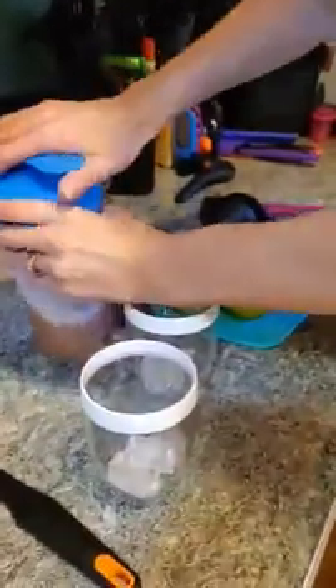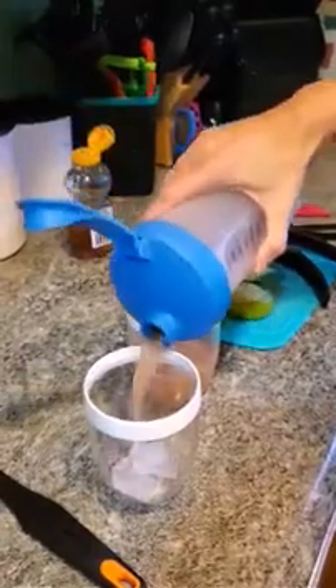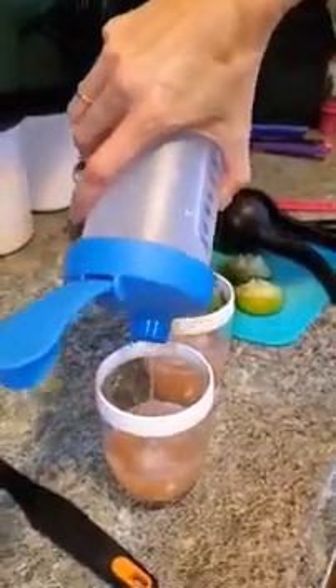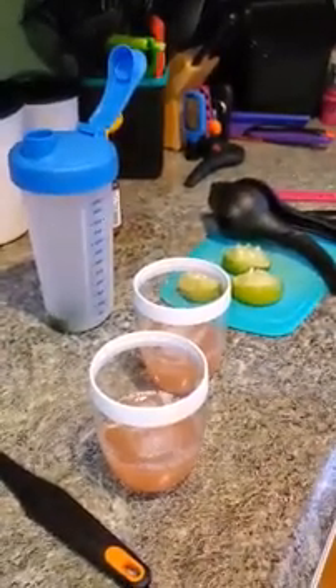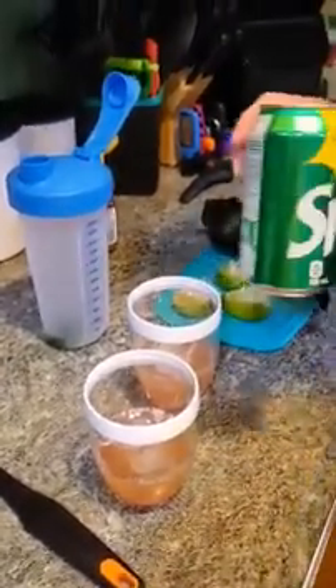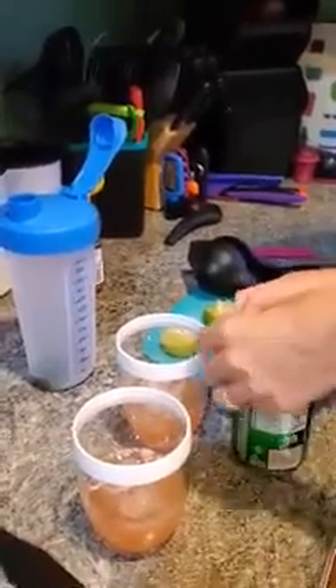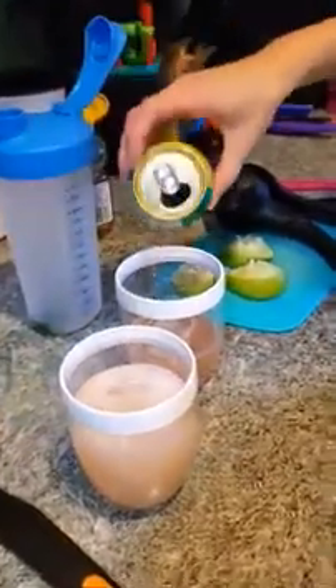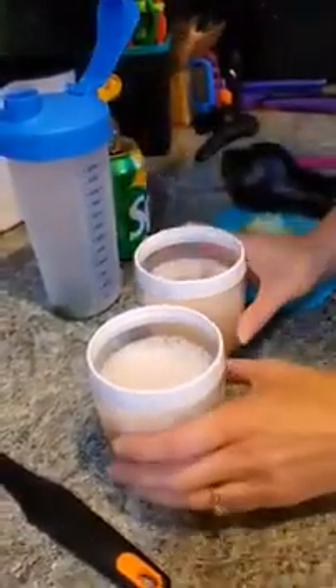I'm going to add my Nopaloma and then top it with some Sprite. The recipe actually calls for club soda, but we're not club soda fans so we're using Sprite as a substitute. This is the non-alcoholic version — if you want to add alcohol to make it an alcoholic version, that is perfectly fine as well. Here's our Nopaloma. Cheers!